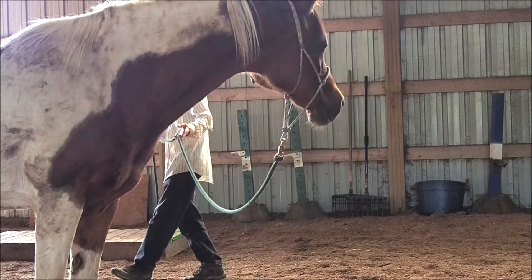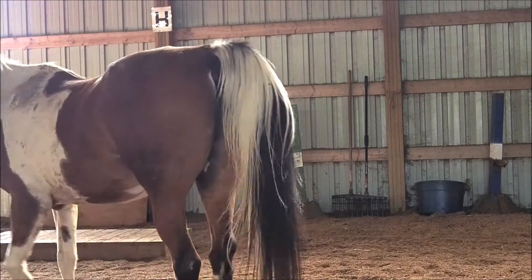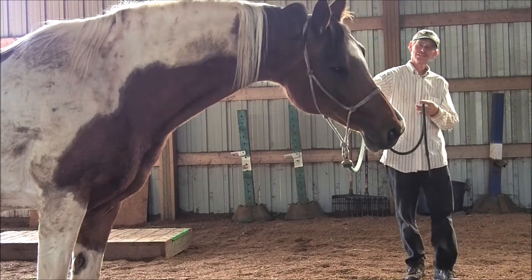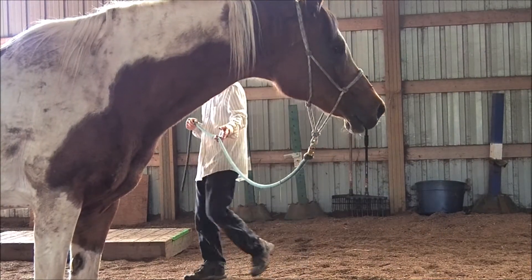Here you can see she's pretty darn sure I'm going to pull on her head with the lead rope, bracing away in anticipation. I'll show that again. I want to prove to her that I won't pull on her, so I just move to her hindquarters, and that gets her moving just fine.